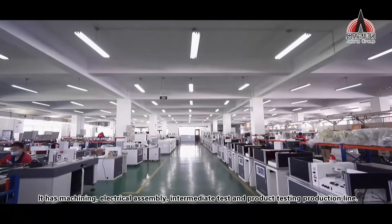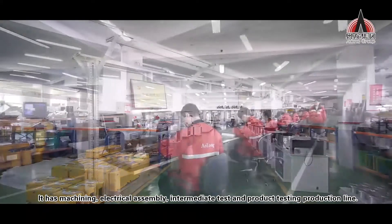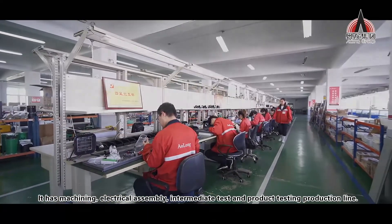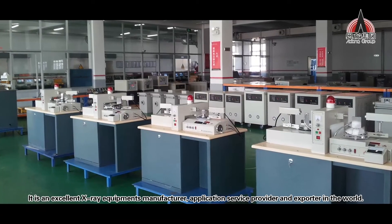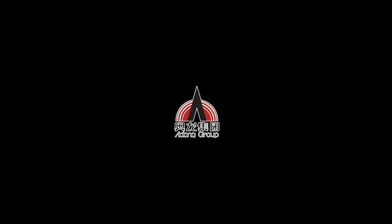Aolong, a famous Chinese brand devoted to the world. All staff of Aolong will stick to this as our goal — to provide the best product and the most perfect service. We warmly welcome friends from inland and overseas to cooperate with us.